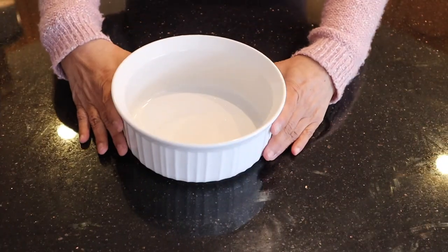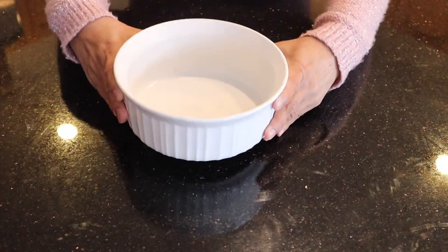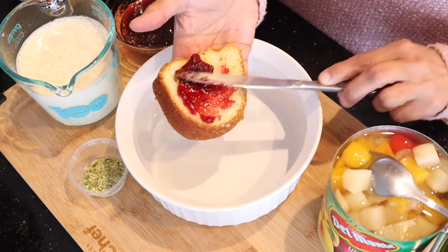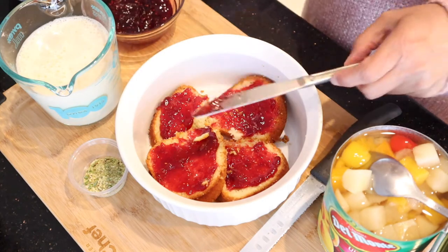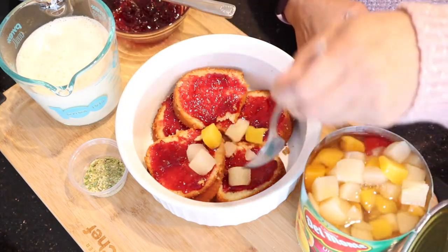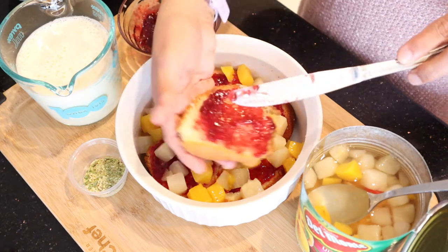To assemble the trifle you will need a large bowl. Prepare the cake by spreading the jam on one side and arrange them on the bottom. Place half the fruit cocktail and then a second layer of cake spread with jam.